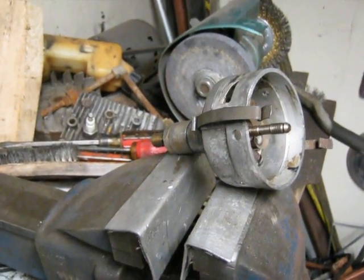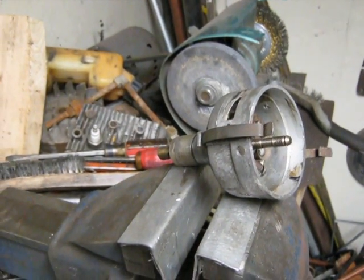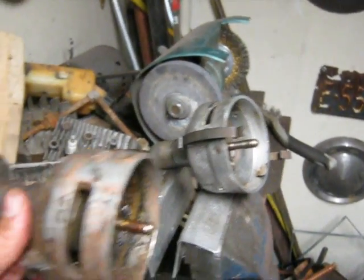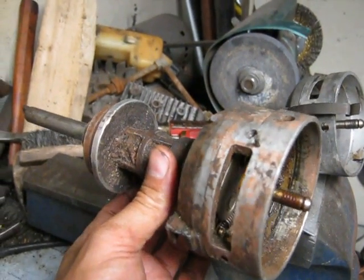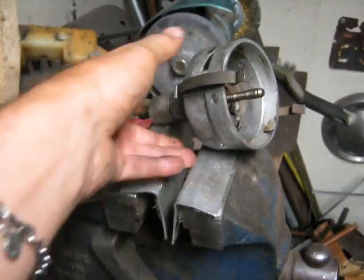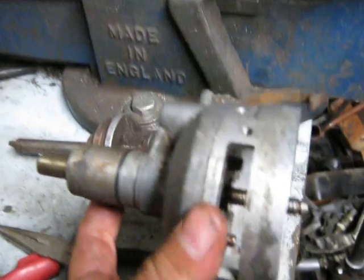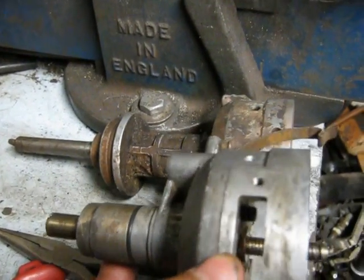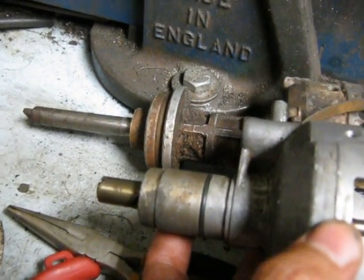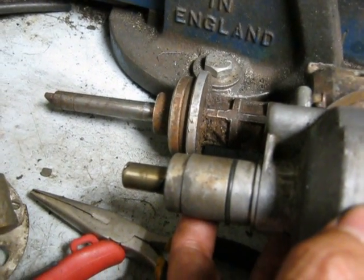We're just continuing on with the straight 8 here. I need a distributor on it for the spark. So this is a V8 Dodge distributor, and this is a Slant 6 Dodge or Chrysler. As you can see, the base is quite a bit different, as is the shaft length.